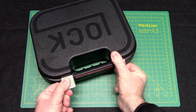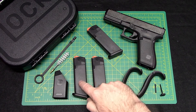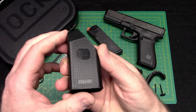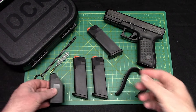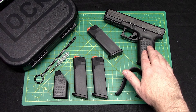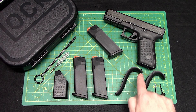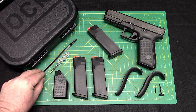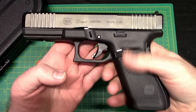Let's see what we get in the box. Here it is laid out on the table: three mags, which is nice, 15-round capacity — I do live in a free state. Glock also provides a little mag loader, a basic one, but it'll do the job. Two extra back straps, an extra pin for the larger back strap — these do have a larger beaver tail — and a little tool for that. They also include a little bore brush. Pretty nice.